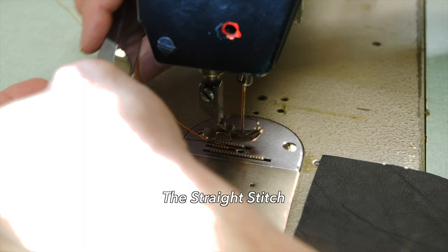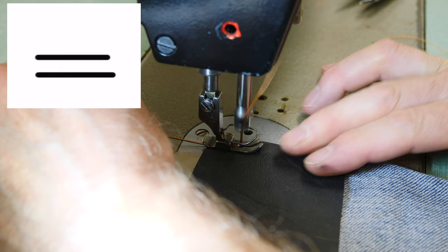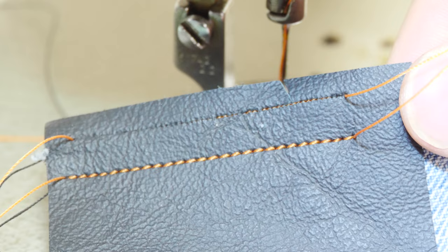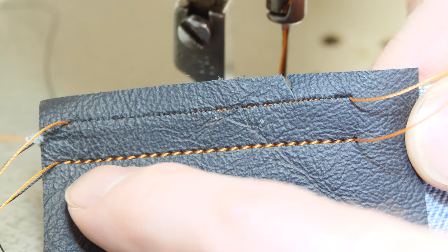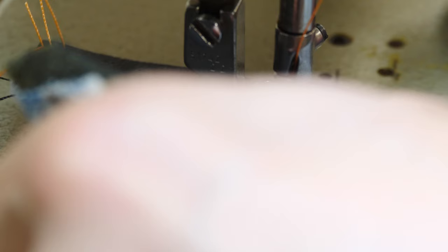On a straight stitch machine like mine, the only things you can change are the type of thread, the color of the thread, and the stitch length. In this video I'm using bonded nylon for every single example — it's super durable and just a fantastic thread. A one millimeter stitch length is very fine and would probably tear out very quickly. A two and a half millimeter stitch length is probably a much more realistic stitch length for this type of material. A four and a half millimeter stitch length is probably an average stitch length for consumer soft good products.